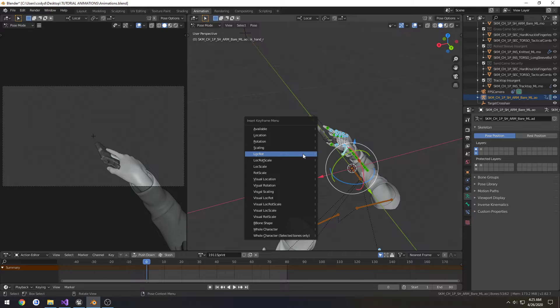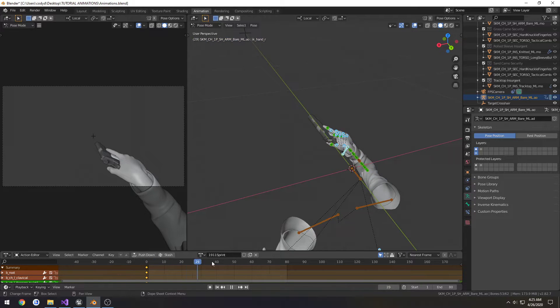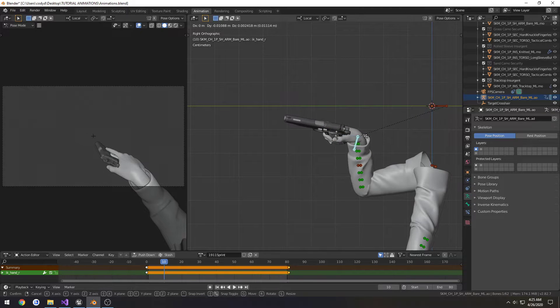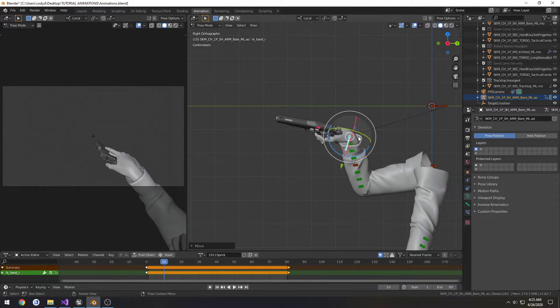So it's going to be our starting pose. We're going to select everything, apply location and rotation, and paste it at the end as well. From here, it's just going to be very subtle, actually.